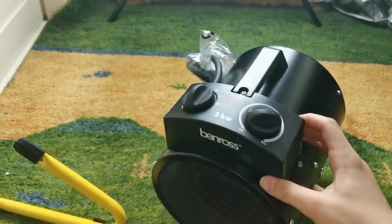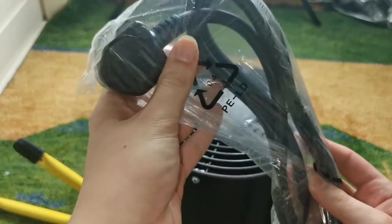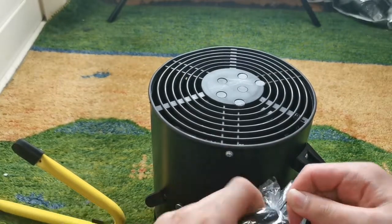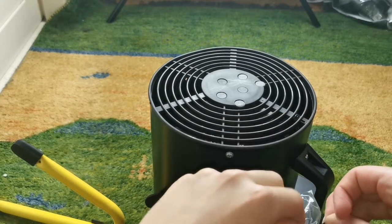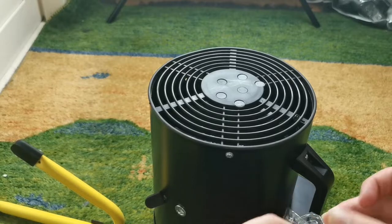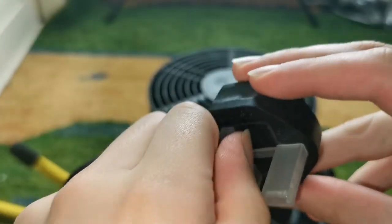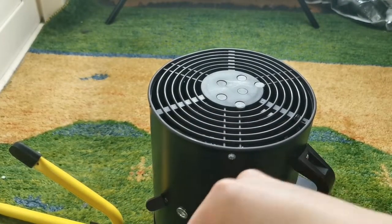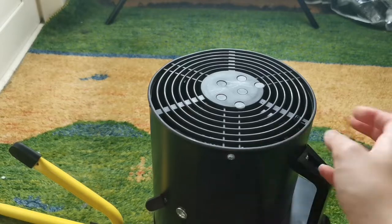Now if you look at the heater itself, here's the main cable to plug it in. I can just undo this plastic piece - there's the plug itself with the protective cover on it. If I take it off, just like that. As you can see the cables are quite thick, which you'd expect from an industrial type fan heater.